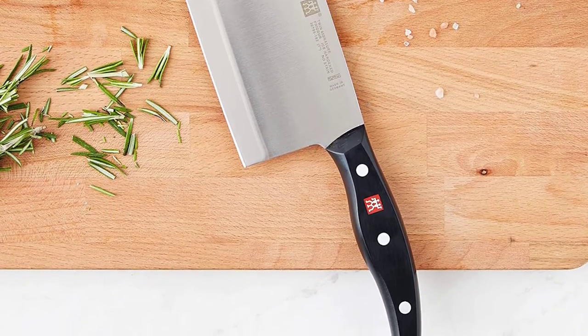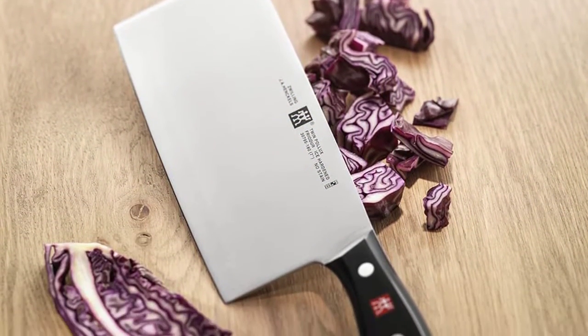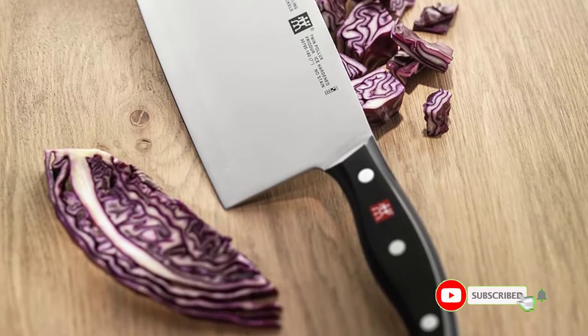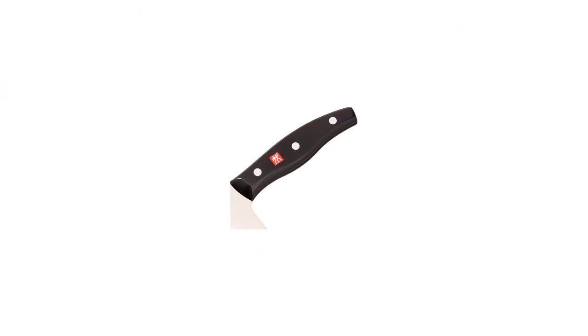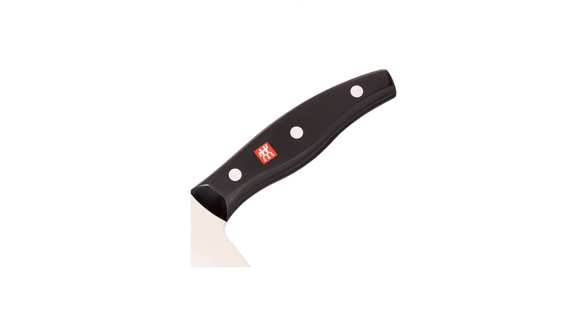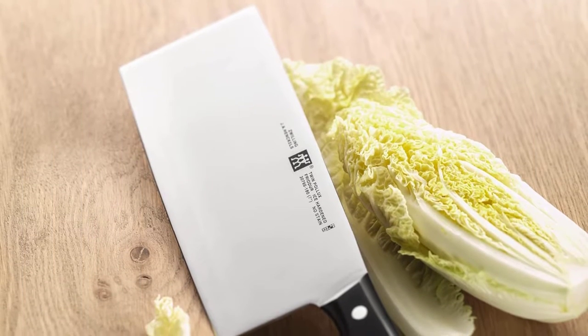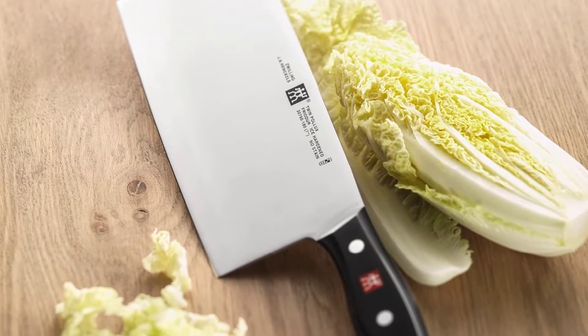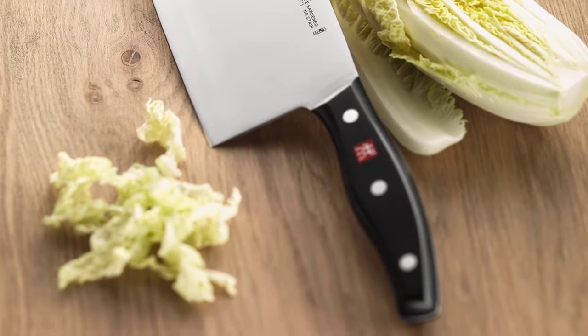I also like that the sharp blade is full tang, so it is constructed from a single piece of high-carbon stainless steel that extends from tip to handle. It also has a 15-degree edge to reduce friction. To increase durability, Zwilling manufactured the blade from a unique high-carbon steel formula and precision honed it with a laser for extra sharpness and durability. The thin wood handle is slim and cut with a slight wave for comfort and increased grip, and it is triple riveted to the blade.